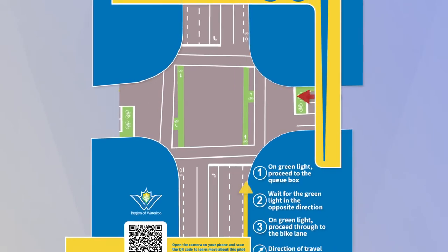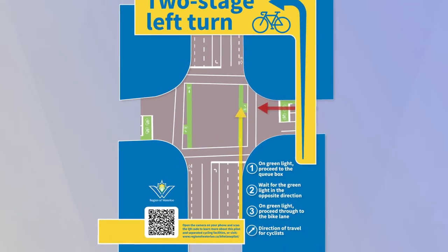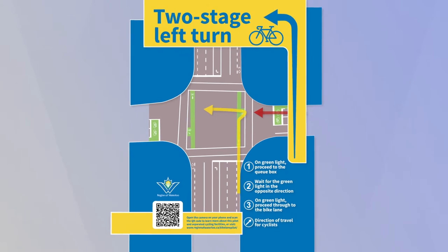If you are driving a car and are turning right, yield to the people who are in or are riding through the bike box before making your turn.